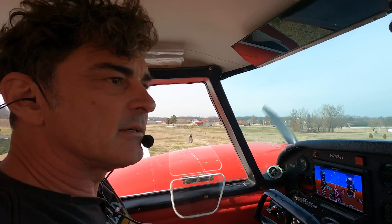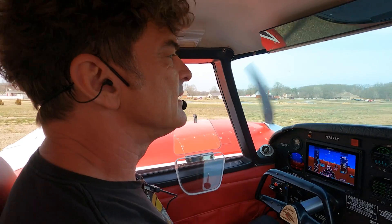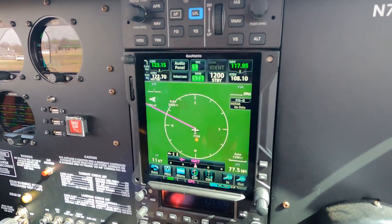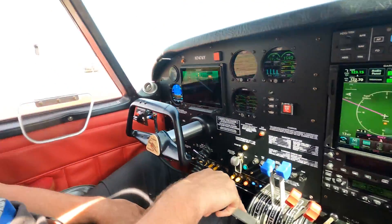We're taxiing from my hangar at my personal airstrip here. It's called Pegasus Field, just east of Memphis, Tennessee — about a 3,200-foot strip. I've got Union City programmed in here. We're taking Rob Holland some stuff up to where he keeps his airplanes for maintenance. It's only about a 25-minute flight from here.